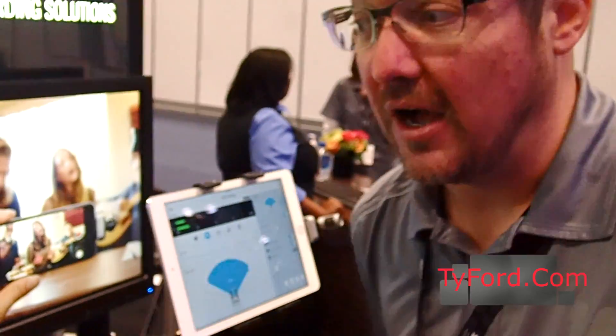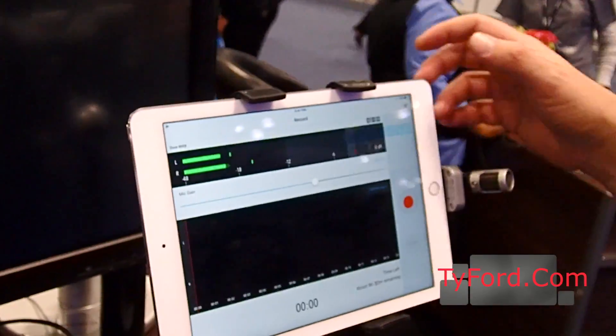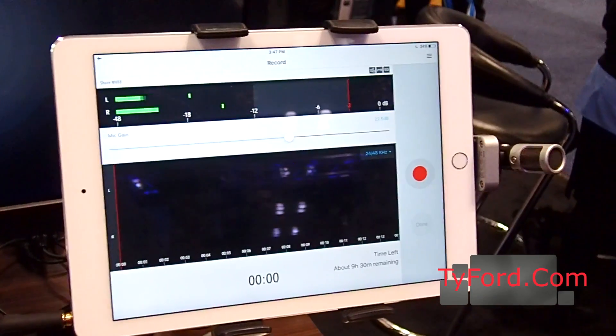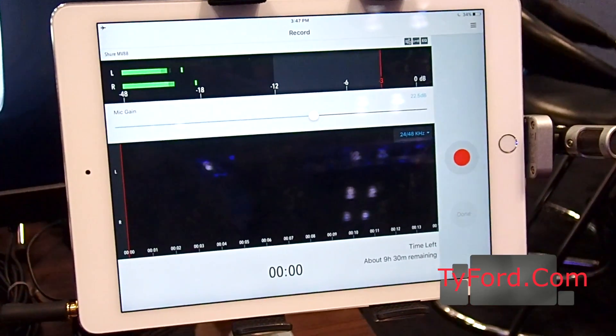All of these microphones are compatible with our free Motive app, which is a 24/48 wave recorder you can download from the app store. It allows you to get high-quality recording and then share via iTunes, email, or text messages.